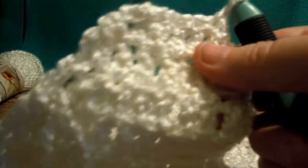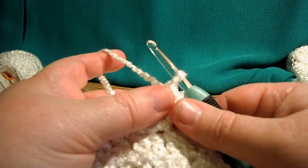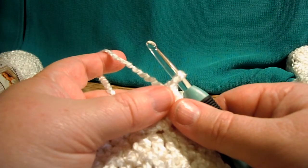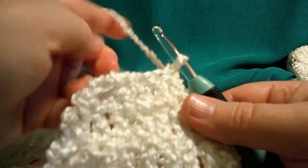I only have 5 stitches left up here. If you did a smaller size, you may only have 2 or 3 stitches left. But I have 5, so I have to do some extra rows here.